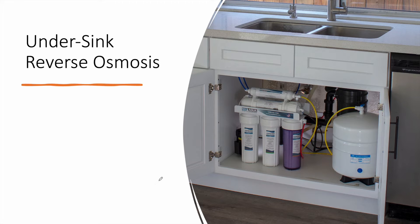Another better solution for nitrates removal is the under-sink reverse osmosis. As its name suggests, we are talking about a small system that you can place under your sink, providing a localized solution for nitrates removal. This is more effective than the cartridge filter we already saw, but it will only treat the water of that particular sink — not your whole house.